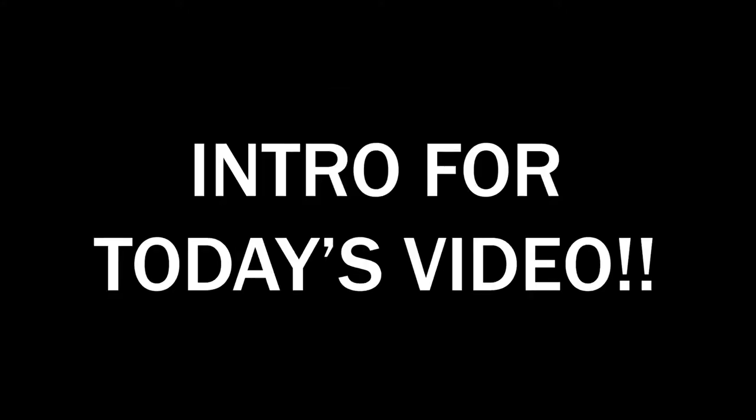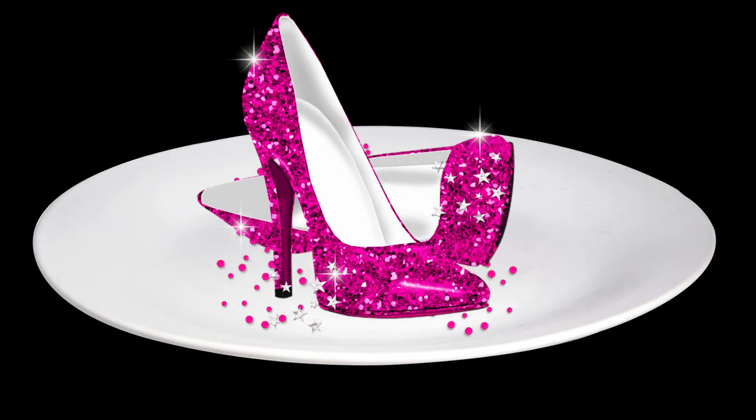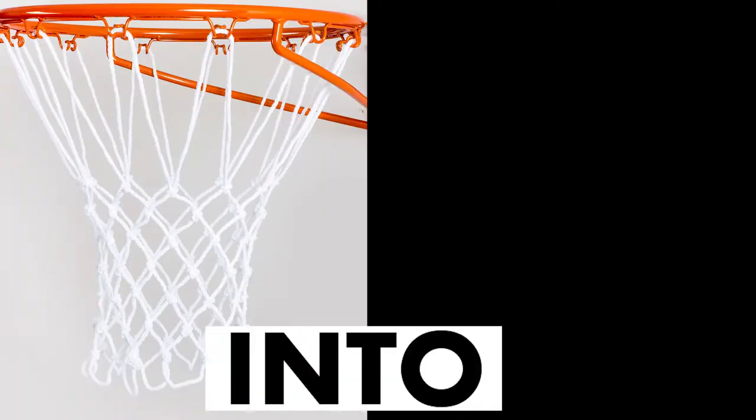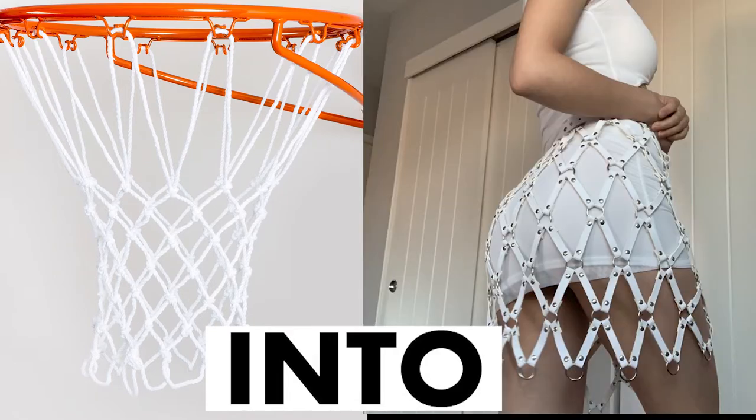This is my unofficial, official intro for today's video. Hey guys, and yep, that's me. Today I am going to serve you a look only using basketball nets. Pretty much we are going to be turning this into something that hopefully looks like this.